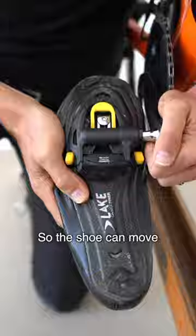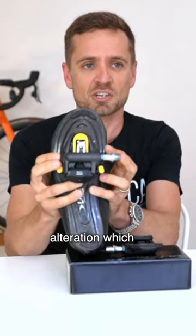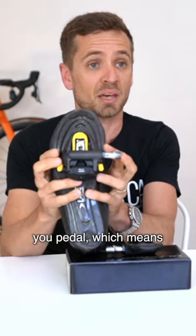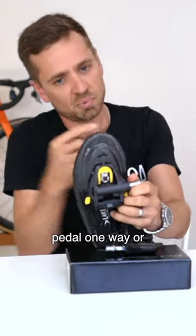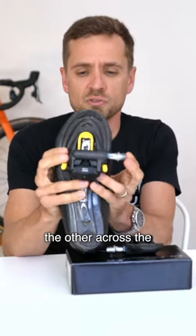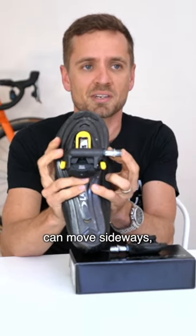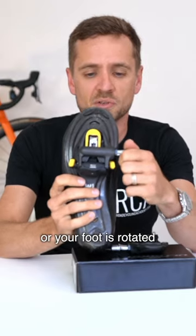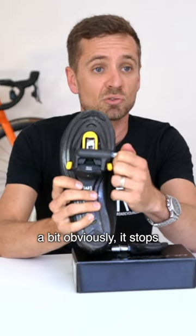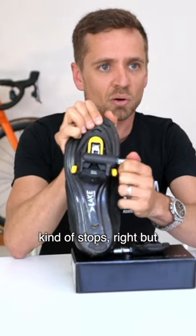So the shoe can move sideways. This is a dynamic Q factor alteration, which can occur anytime you pedal, which means potentially if your foot is kind of pushing slightly sideways on the pedal one way or the other, across the course of every pedal stroke, the pedal body can move sideways. Now where it gets interesting is if the cleat is rotated a bit or your foot is rotated a bit, obviously it stops. So if the cleat is like — now I've pulled the pedal body down like this — the lateral movement kind of stops.